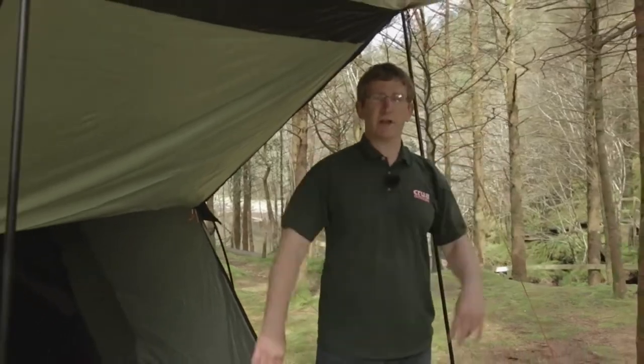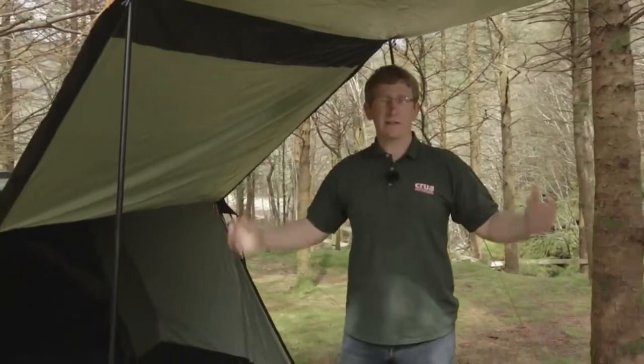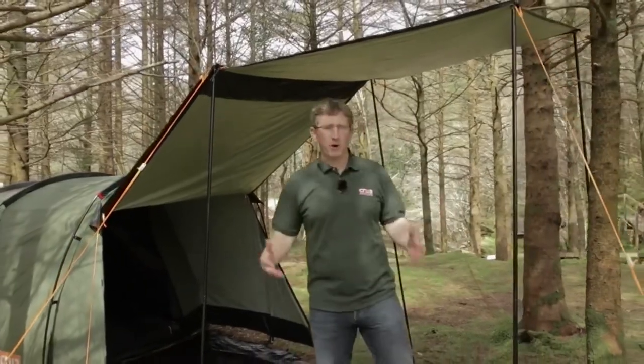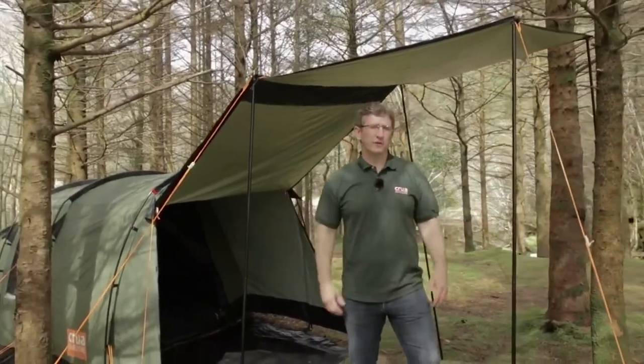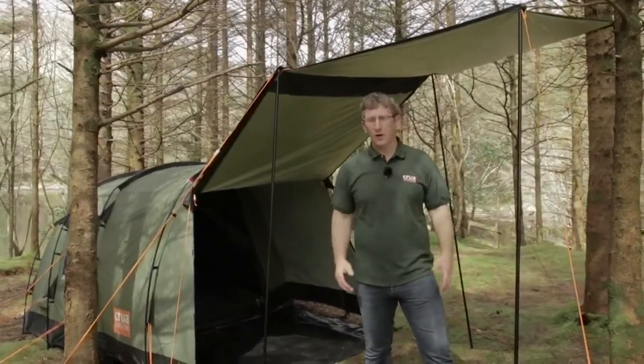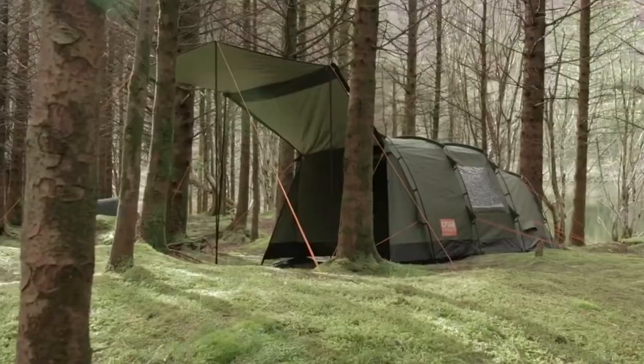Another really valuable piece of customer feedback was that users would really love a covered area they can stand up in. So we've added this. As you can see, I'm six foot one and I have a lot of clearance in here. This outdoor area is perfect if you want to just hang out, if you need a sunshade, a cover when it's raining, or if you want to barbecue out here — this outdoor living area is perfect.